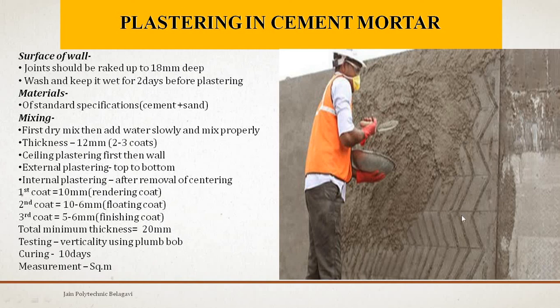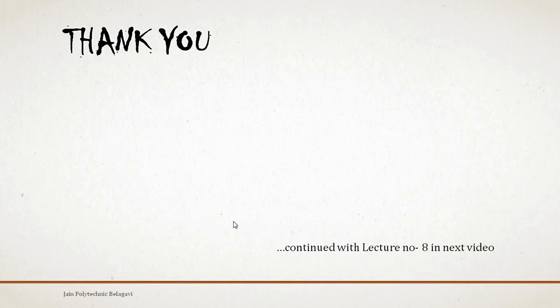The length of the wall and the height of the wall gives us the measurement of the plastering work in square meters. In examinations, you may write the same points, elaborate on them, and it will give you the full answer for the specifications for plastering in cement mortar. Thank you students — we will come back again in lecture number 8.